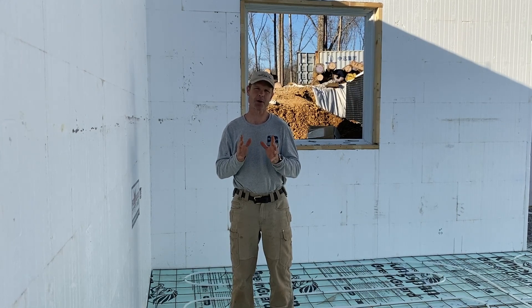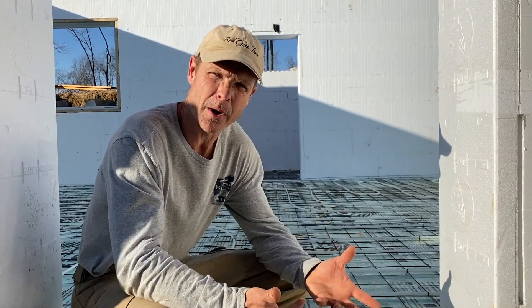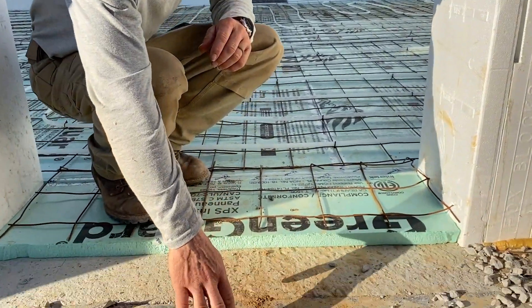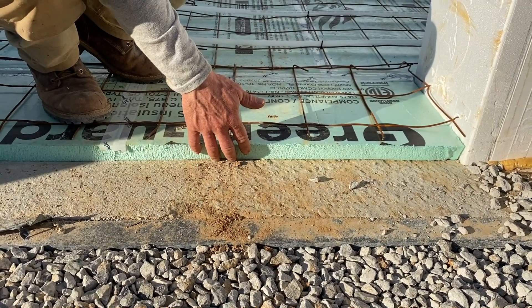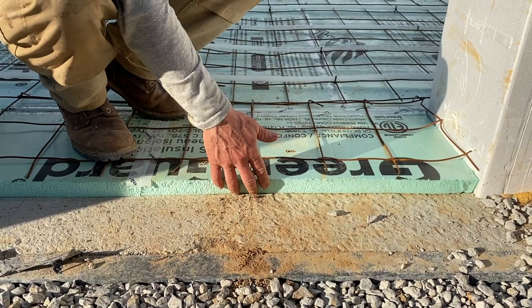The first step of the process is right below my feet. When we pass the hot water through the floor, we do not want to heat the earth—we want to heat the house. So we have to do some preparation. On the base we have gravel, and then on top of the gravel we have an inch and a half of polystyrene insulation to make sure the heat goes up and not down.